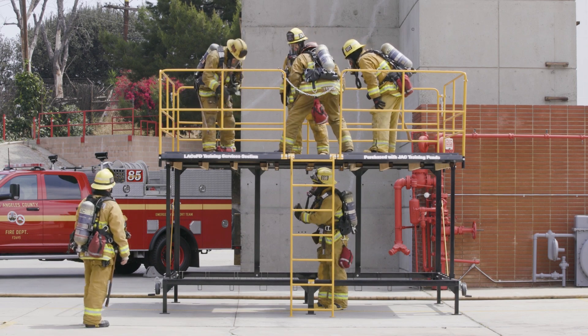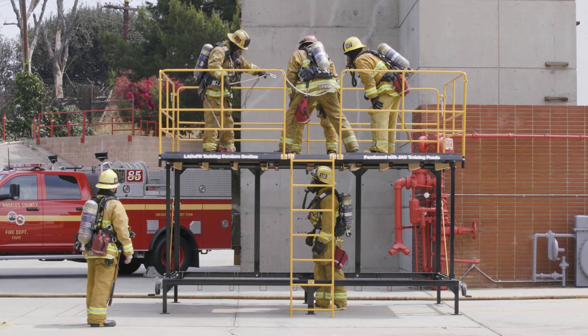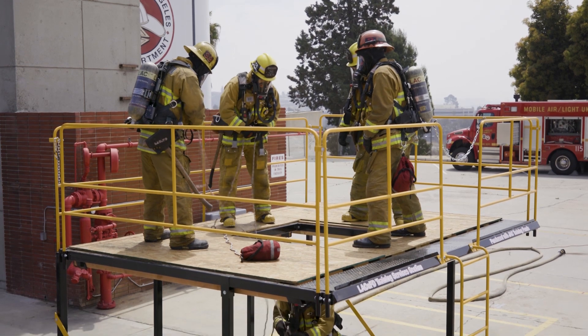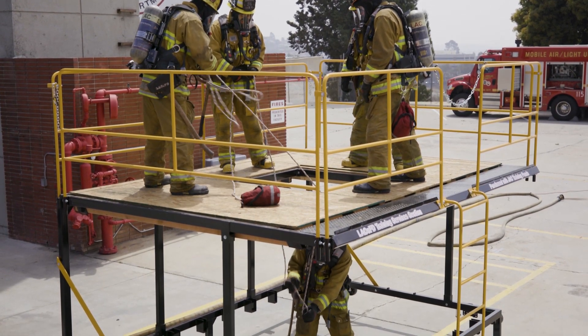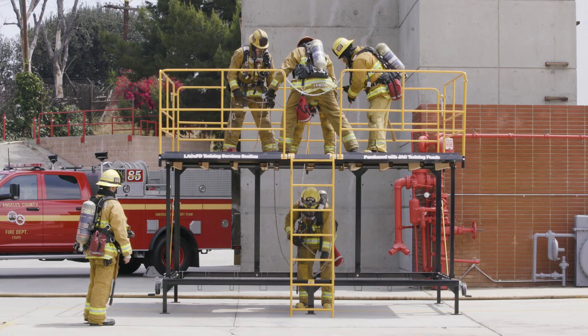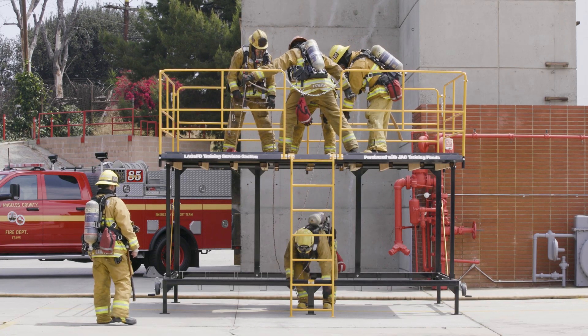As with all of these evolutions, safety is our biggest concern. Proper lifting techniques should always be utilized while training. In the event of a true below-grade rescue, certain techniques might not be an option. In this evolution, a draw bag is used to affect a rescue.